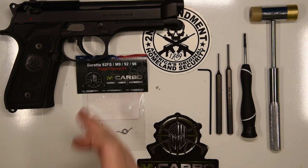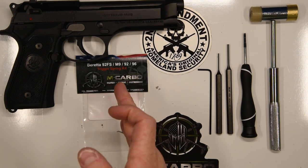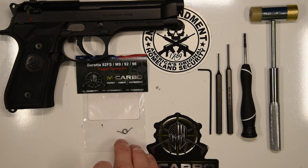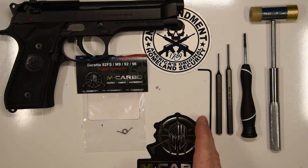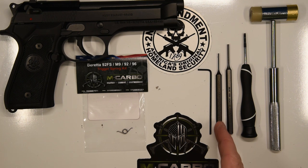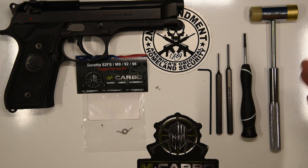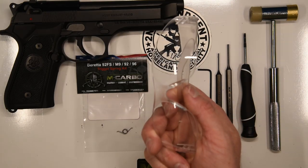Parts and tools needed for this build: Beretta 92FS M9 92-96 series trigger spring kit by MCarbo — this is a lighter custom trigger return spring. Your 5/16 Allen key, a 1/16 inch punch, a 3/32 inch punch, a micro-tip flathead screwdriver, and a hammer. And as always guys, make sure you're wearing eye pro.